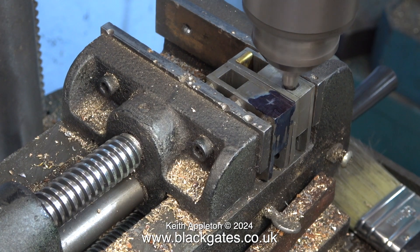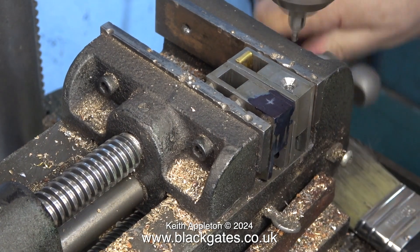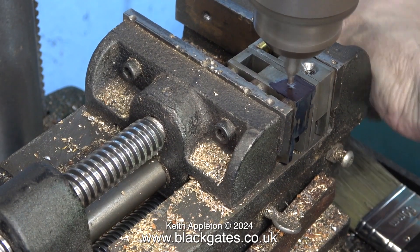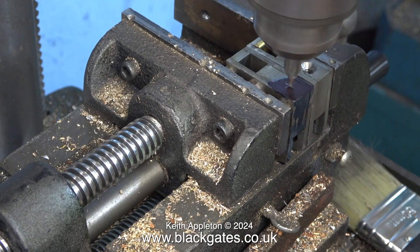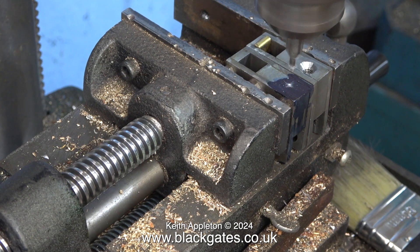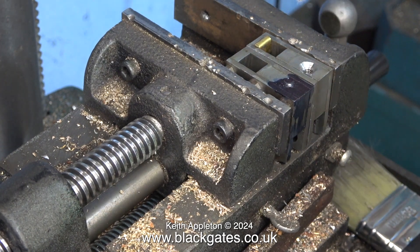There is a very badly countersunk hole in the other crosshead, so I'm using this to my advantage. Here I'm gently feeding in a centre drill just to make sure I'm in the centre of the existing hole, and it seems to be okay. Because this is a drilling machine, not a milling machine, I cannot rely upon the accuracy of the very cheap cross vise I fitted many years ago. I'm going to drill in the centre of the cross that I've made, because I'm sure that's correct.